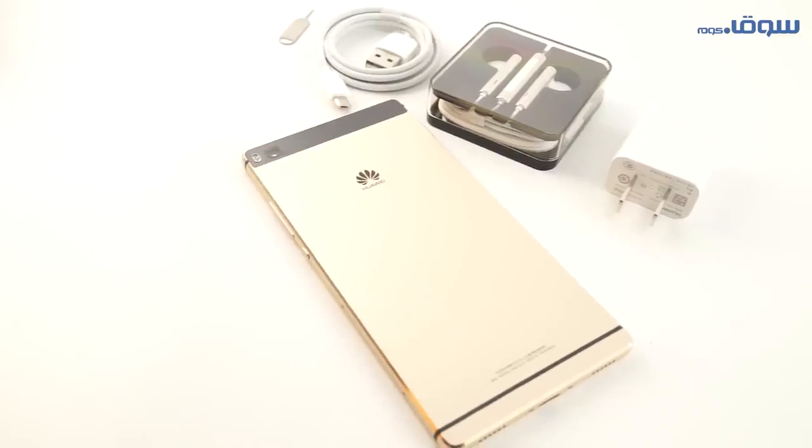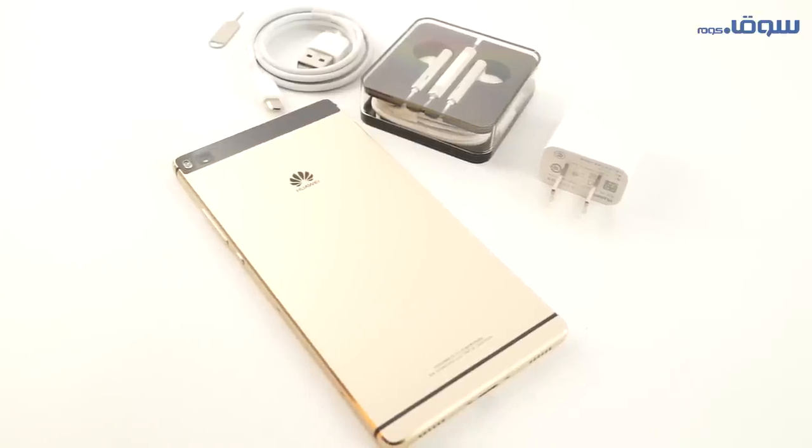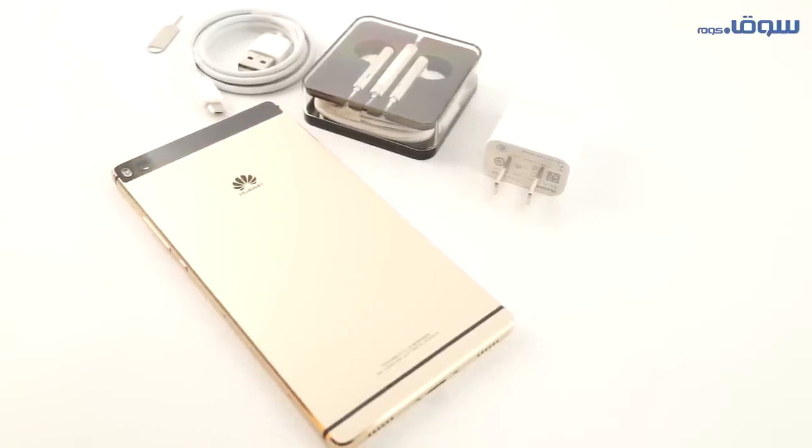This device and many others are available on Souq.com. For more offers, download the Souq.com application for the best offers and deals.